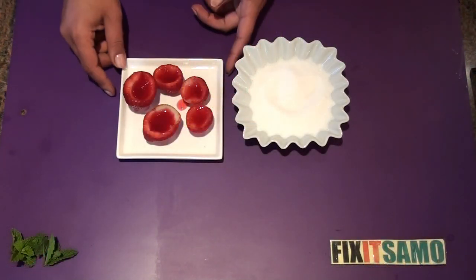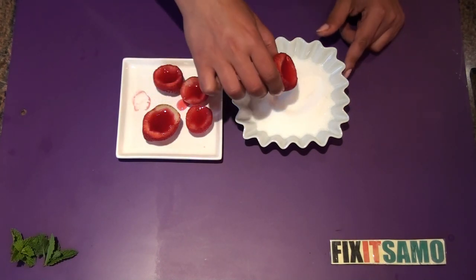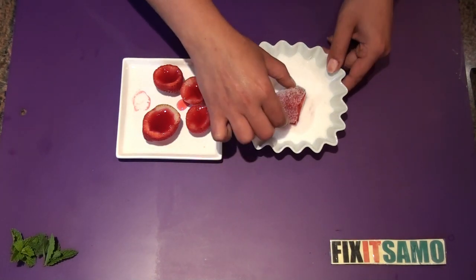Now that my strawberries are ready, I'm just gonna roll them in sugar like so.